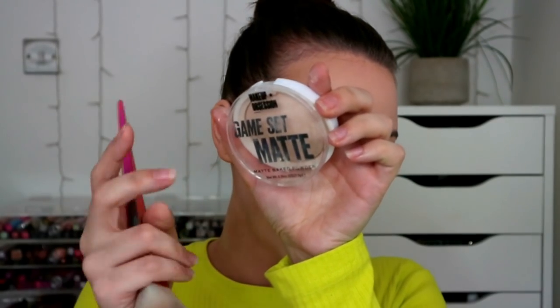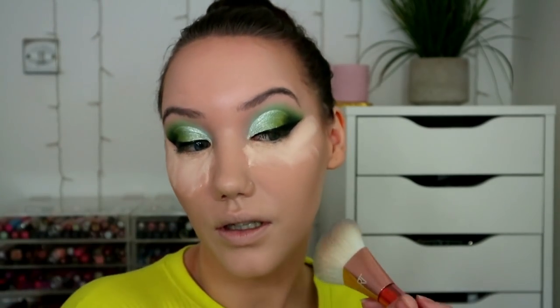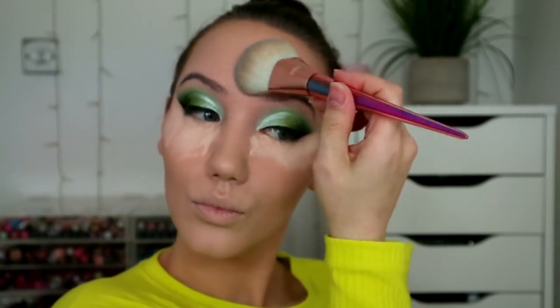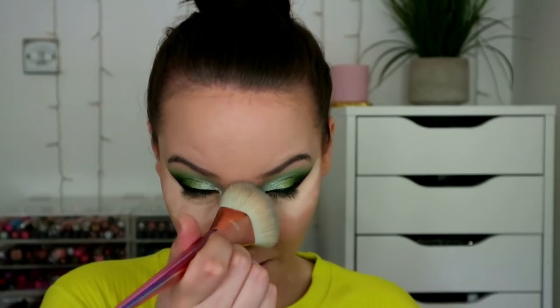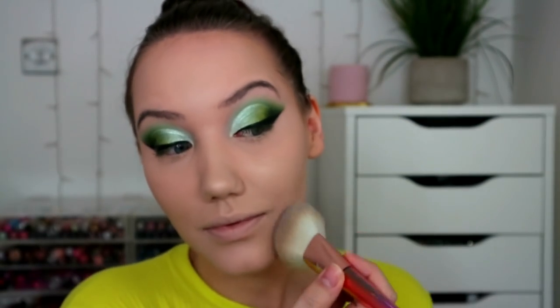I thought I'd use the matching powder — this is Game Set Matte from Makeup Obsession — just on the rest of my face. It's a really fine powder. I actually find that I have to use quite a lot to set my base, so some of you might like it if you don't like powder so much — it's just very gentle. I feel like my skin still has some glow to it but I'm so going to use my Makeup Revolution Skin Finish — I think we all know at this point I use it every single day.